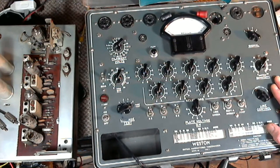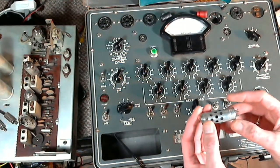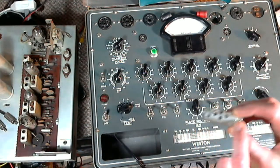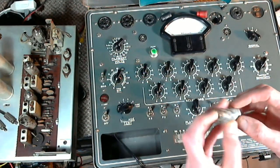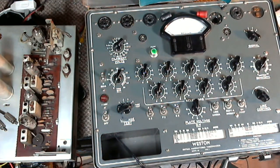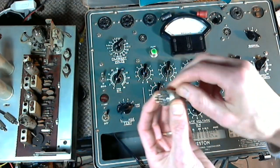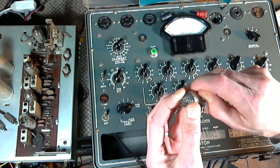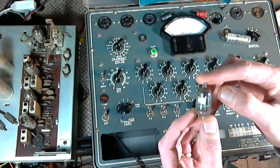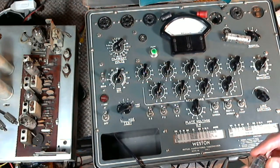We'll turn it on and get it warming up, then pull out our first victim. Interestingly, back where it came from there's a grounding tab for the shield, and the tab was pushed aside — so I think the shield was not properly grounded. Now I'm trying to open the shield cover a little bit to relieve some pressure so I can slide the tube out. It looks like a 6AL5 to me.